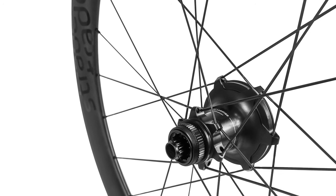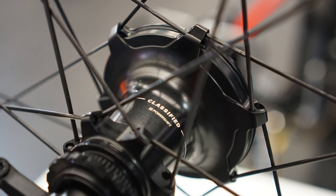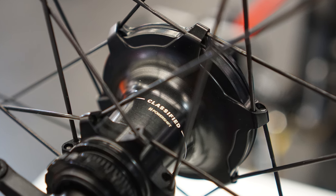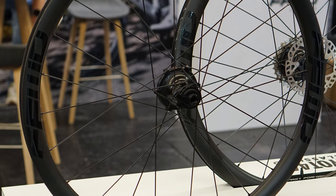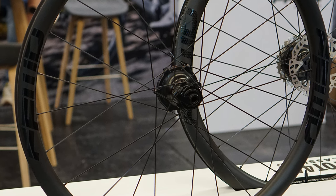Often touted as a front derailleur killer, Classified's PowerShift hub gear system is a wirelessly controlled two-speed planetary gear system integrated into a rear hub. While our full review of the system is still in the works, it's fair to say that our initial impressions have been very positive. It does appear to offer solutions to many of the disadvantages of 1x mentioned previously, so maybe we can have our cake and eat it after all. The issue for me, though, is that it's just far too expensive as things stand.